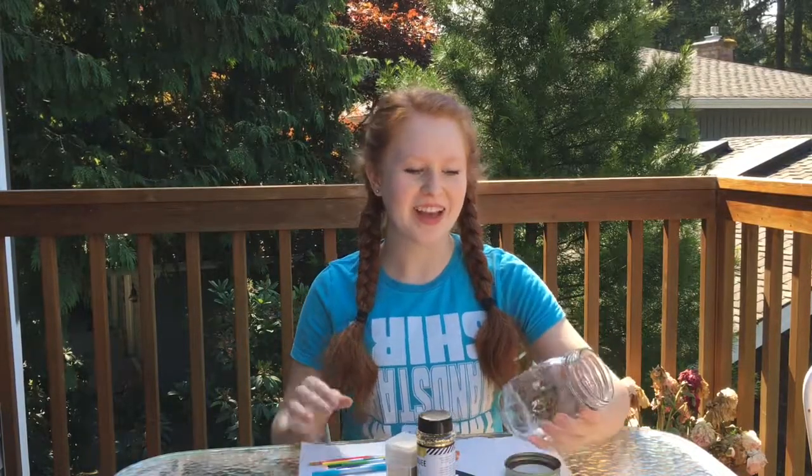Hey guys, welcome back to another DIY Wednesday. Today I will be making a glitter jar. Let's get started.